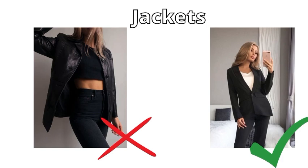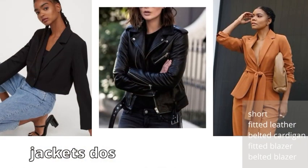Last comes jackets. We avoid straight jackets and jackets with shoulder detailing. Instead, we go with fitted style balanced blazers, short jackets, fitted leather jackets, and belted cardigans.